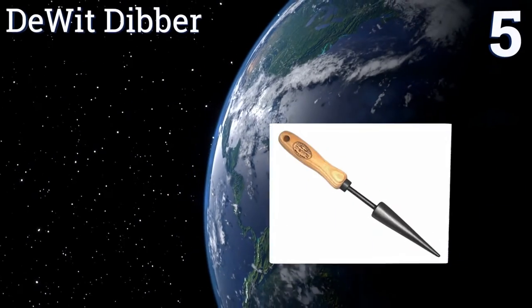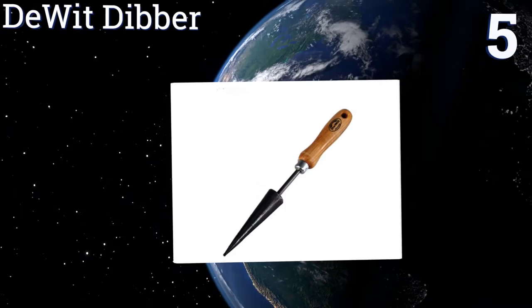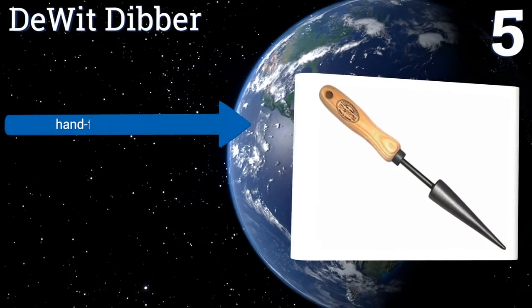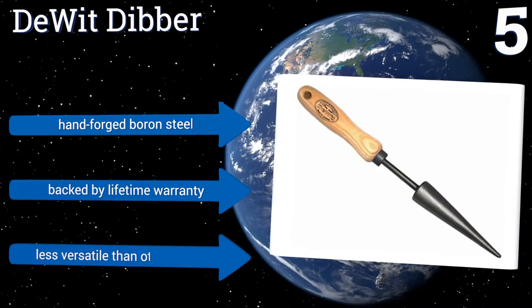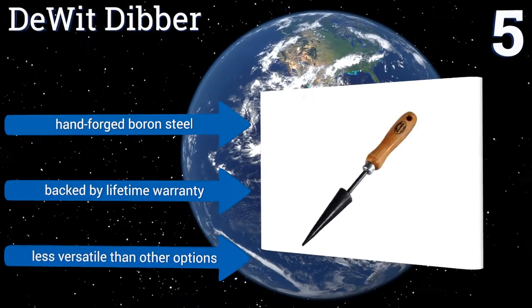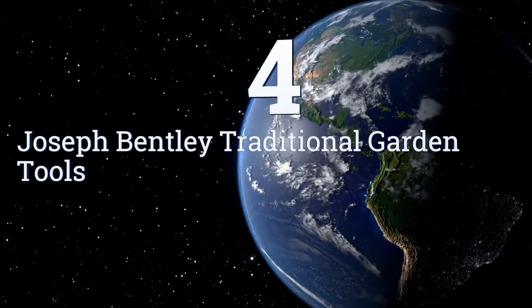At number five, the DeWitt Dibber is perfect for planting smaller bulbs that don't need to be placed far beneath the surface of the soil. Rather than lifting a core of dirt up and out, it simply bores a hole into the ground into which you can drop a bulb. It's made of hand-forged boron steel and is backed by a lifetime warranty, but it is less versatile than other options.